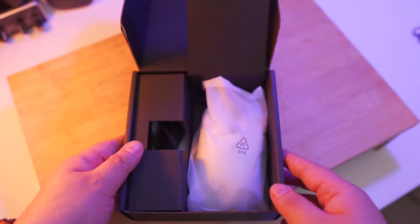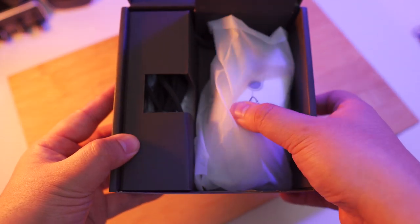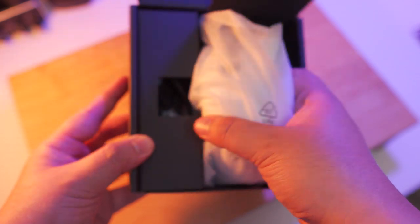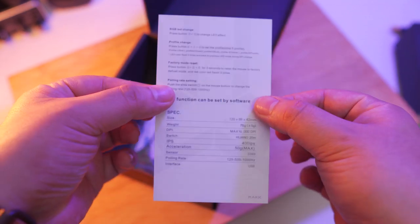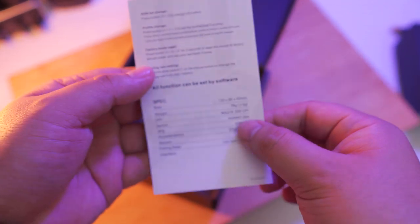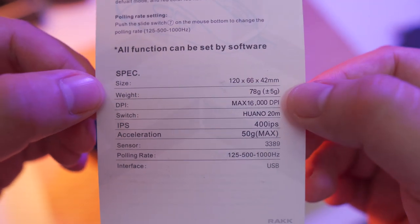So let's see what comes in the package. First thing you'll notice inside the box is the mouse itself, nicely protected by the usual plastic packaging. Let me just remove the mouse for the meantime. Inside the box we have the user manual right here — pretty easy to understand. We also have the specifications of the mouse again. Here's a closer look, just in case you're interested.